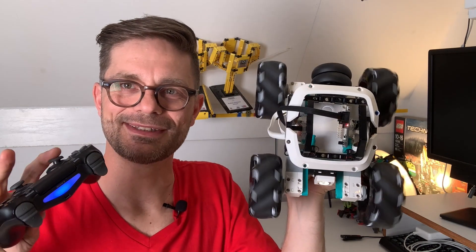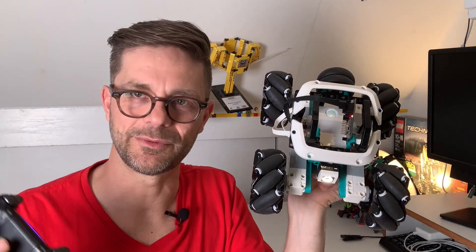Okay, that's it for the Mecanum wheel PlayStation remote control robot. Be sure to watch my other video about this Mecanum car where I explain how it works and how it changes direction — I'll put the link in the top right corner. Thanks for watching, remember to subscribe, and hope to see you here again. Bye bye!